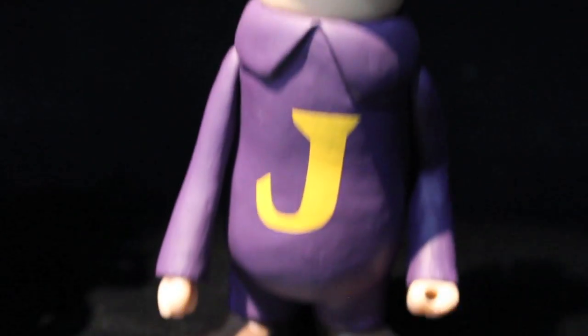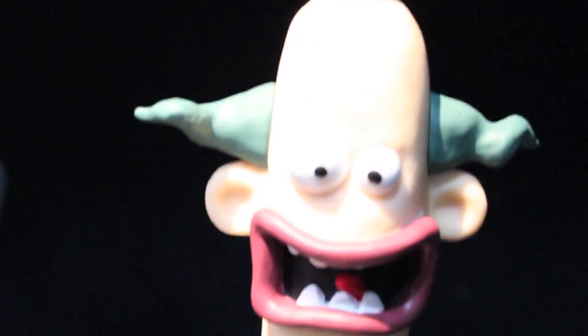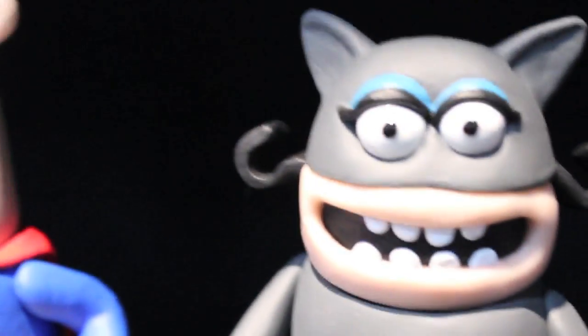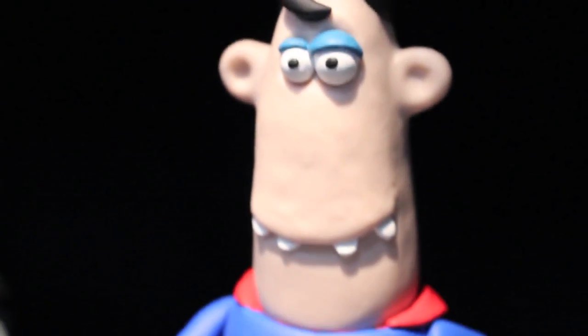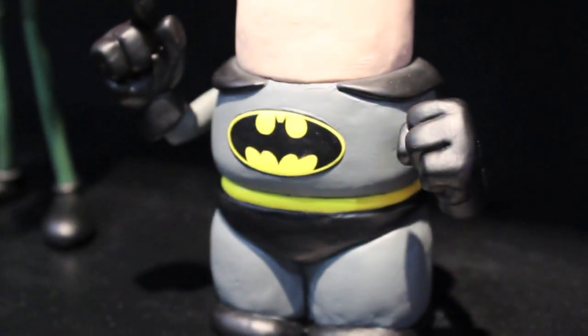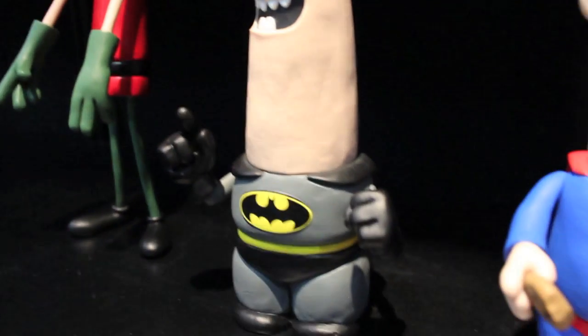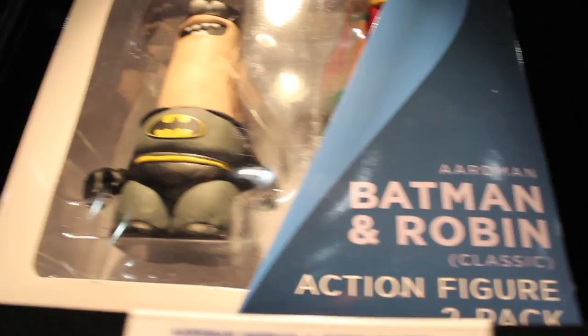Here's the DC Nation Wallace and Grommit style figures. This Joker — if you've seen it in DC Nation — these characters are based on Superman, Joker, Catwoman, Batman, and Robin. Yeah, it's their style. They're very adorable, the Claymation Wallace and Grommit style. Each figure will be like $15. I believe they're doing a two-pack, but I think that'll be a San Diego exclusive, maybe $25 or $30.